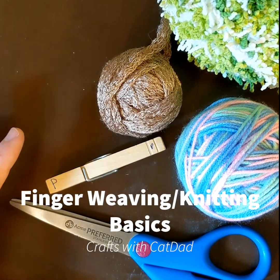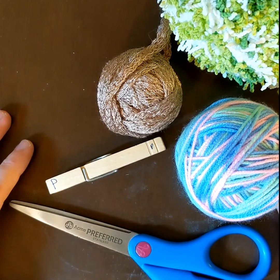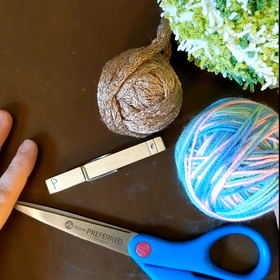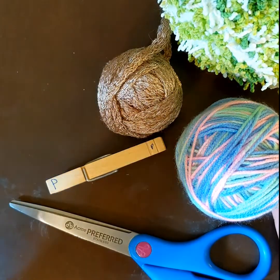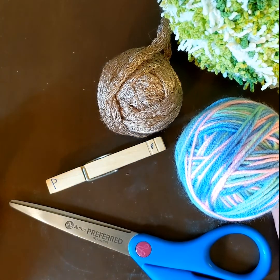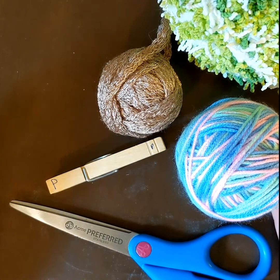Hello and welcome to Crafts with Cat Dad. Today we are going to learn how to finger weave, also called finger knitting. We will go over the basics today and get into more complicated finger weavings like making hats, scarves, and gloves in the future.